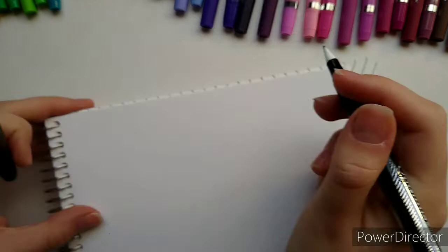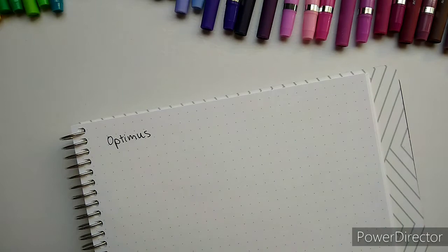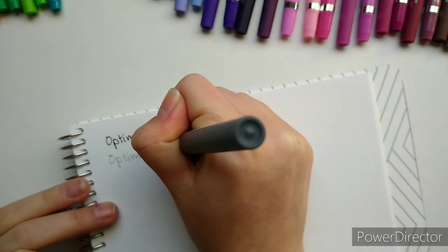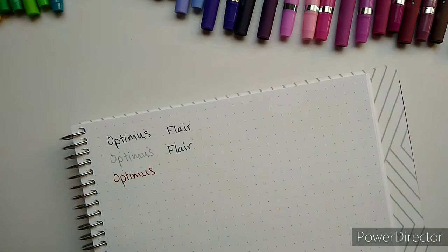This is the Optimist - so this is the black. They felt similar side by side to me, the Optimist and the Flare for the black. That's awesome because black is the one I use the most. I don't know if there's a pack of just black for Optimist - I'd be curious. Now the gray was one I found was pretty different. Not necessarily in the color, although the Flare was a lot darker. The Optimist just felt more - I don't want to say watery, but thinner, so it was lighter. The Optimist might work pretty well for secondary annotation.